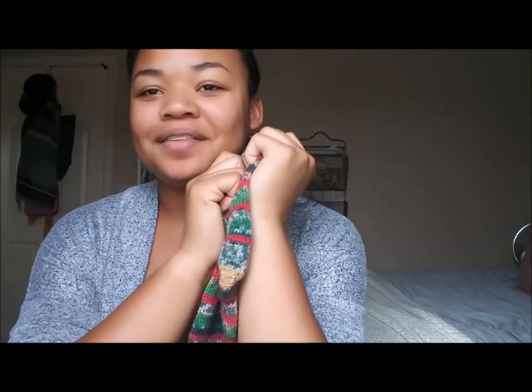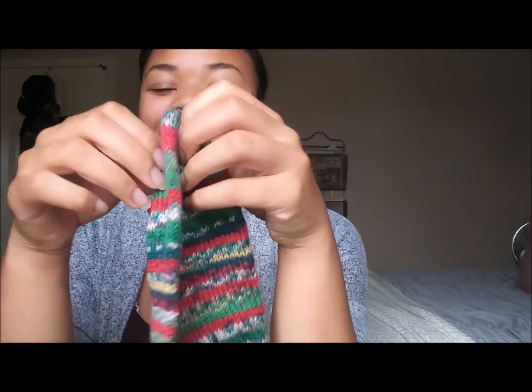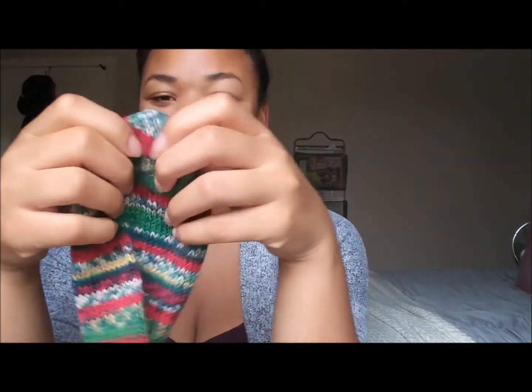Another funny thing was that I've always knit socks on double pointed needles, so I knit these socks on double pointed needles. When it was time to decrease the toe, instead of just decreasing on two ends, I thought I had to decrease on the end of each double pointed needle — if that makes any sense. So I had a very strange looking toe, and I didn't understand what was going on.